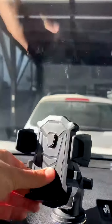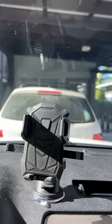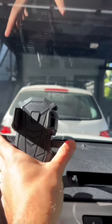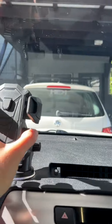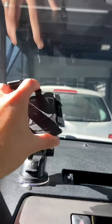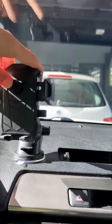All you have to do is put your phone in. As soon as you put your phone in, it triggers this button and it locks your phone in place. Then you release it by simply pushing these two on the side. Super simple. You can rotate it so you can have your directions or whatever this way. Super easy.